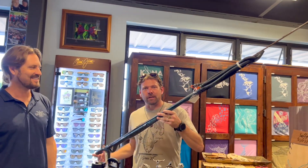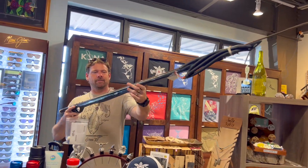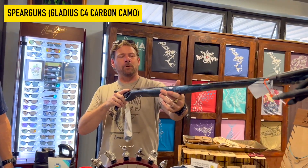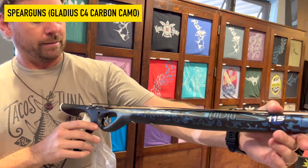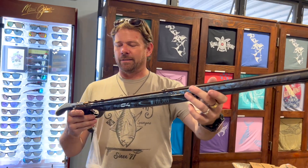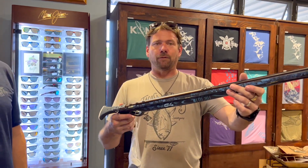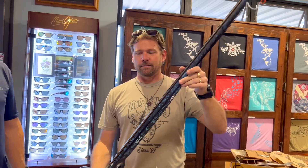If you really want to impress your buddy, significant other, or yourself — stuff this into a stocking. It's the Gladius C4 Camo, 115-centimeter, all one piece, carbon fiber spear gun. It's one of the newest ones from C4. Super awesome gun. You would definitely be the favorite gift giver of the holiday season if you put that in somebody's stocking — though you might need to lengthen your stocking.